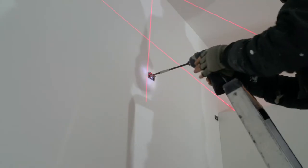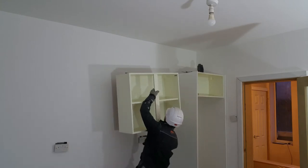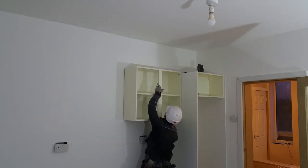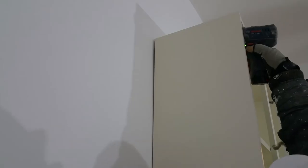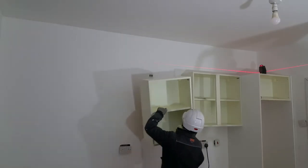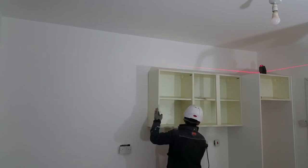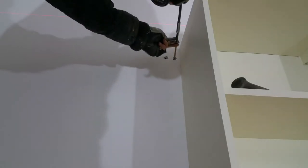These small metal brackets will support the cabinet, and the cabinets simply hook on. These adjusters help me get the cabinet level. The laser level enables me to align the next cabinet, and I'll repeat the process. The long screws ensure I'm securing the cabinets to the brick, and not the drywall.